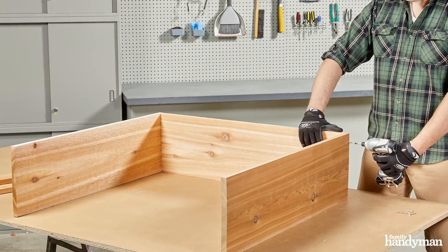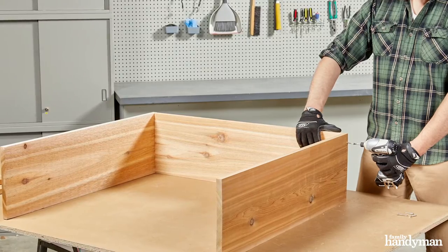Next, screw the sides to the back of the frame using inch-and-a-half assembly screws.